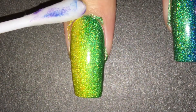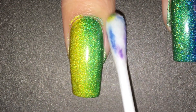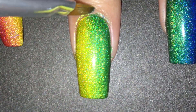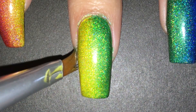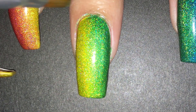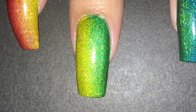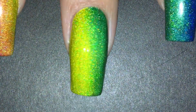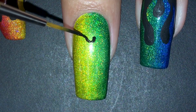Now it's time to clean those cuticles. I first use a cotton swab dipped in acetone to remove the polish, then I went in with a cleanup brush also dipped in acetone for more precise cleanup. When I was done I applied the glossy top coat to smooth it out.